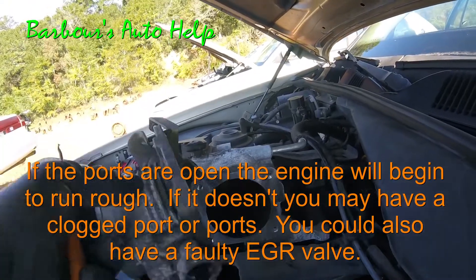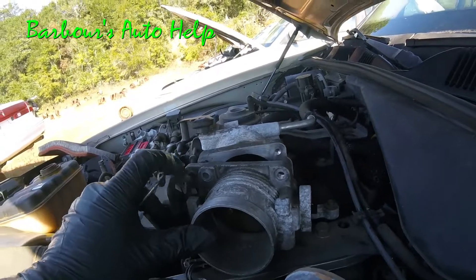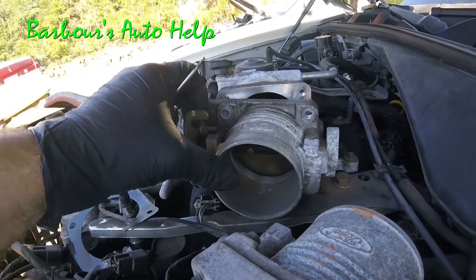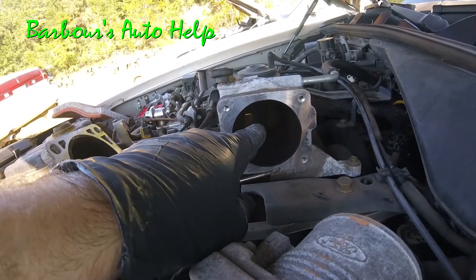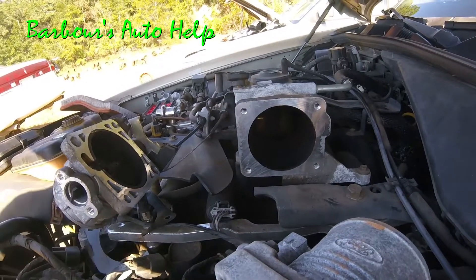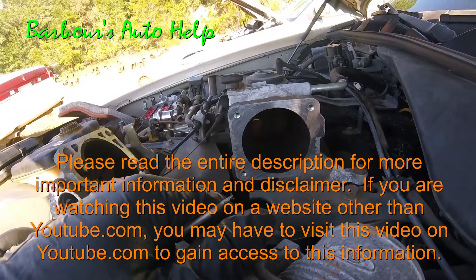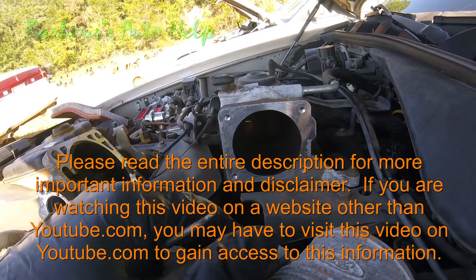Say the throttle body was actually on this — you just open up that throttle body. This one is not because I'm at the junkyard and somebody messed it up. You just look straight back and see if that port is clogged up there. Just a little tidbit of information there for you guys. I really hope this helps somebody. If you have any questions please comment below, and please see the entire description of this video before you try this. Thank you guys.